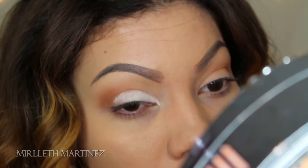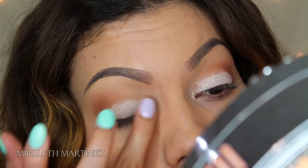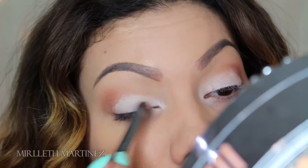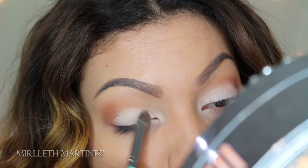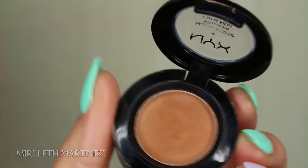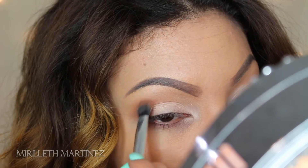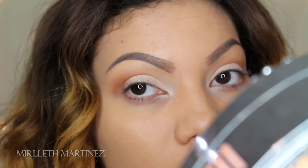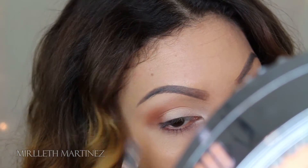With my ring finger I'm going to softly blend it out. Taking a white matte shade, I'm going to apply that all over the lid with a flat brush. Going back with Dance the Tides by NYX, I'm going to apply that on the outer V because all of the white shadow covered it up a little, so I'm just going to build it up a tad bit more. I'm also going to apply that white shadow underneath my brow bone — this is going to be my highlight.